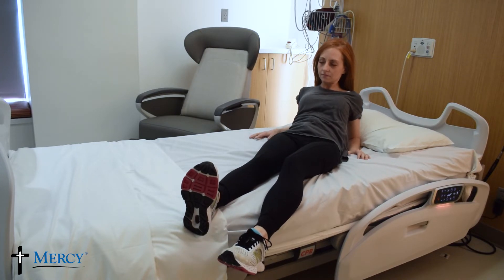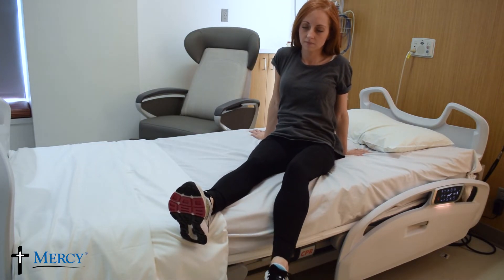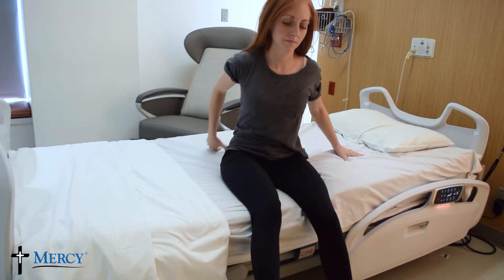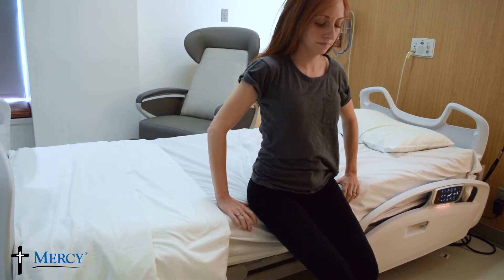Push up onto your forearms and then up onto your hands. Slide your legs so your heels are over the edge of the bed. Scoot your hips forward until both feet are on the ground.